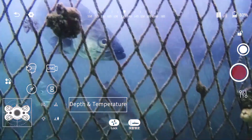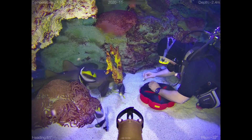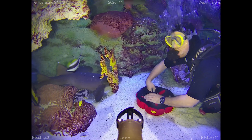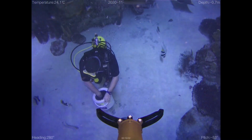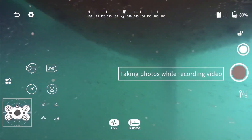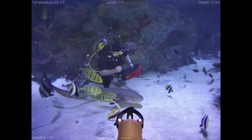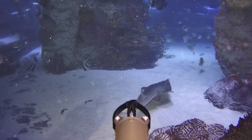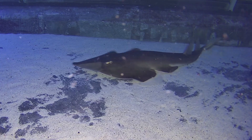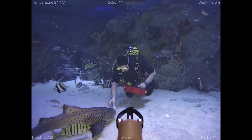Profesyonel kullanım ve endüstriyel uygulamalar için tasarlanmış olan Chasing M2'yi bilimsel su altı araştırmaları, su altı fotoğrafçılığı, gemi altı sörvey, balık çiftliği kontrolleri ve arama kurtarma görevlerinde kullanmak mümkün. Ben gemi sörveylerinde, balık çiftliklerinde, barajlarda ve akvaryumlarda adeta yardımcım gibi kullanıyorum; dalış limitim dolduğunda işime kaldığım yerden devam etmemi sağlıyor. Bu su altı drone'u Projecting Blue web sitesinden satın alabileceğiniz gibi kiralayabilirsiniz de; link açıklamalar kısmında.